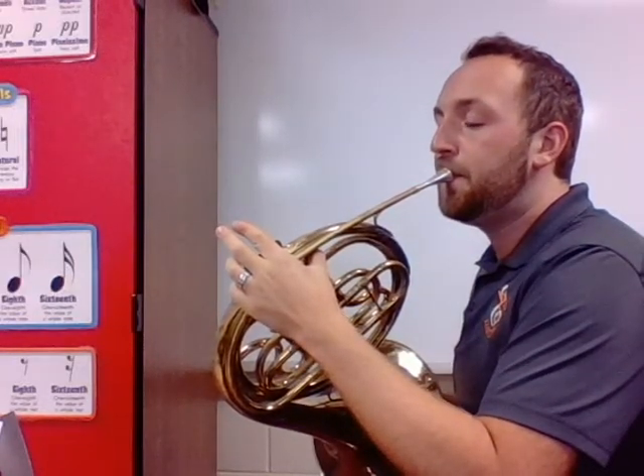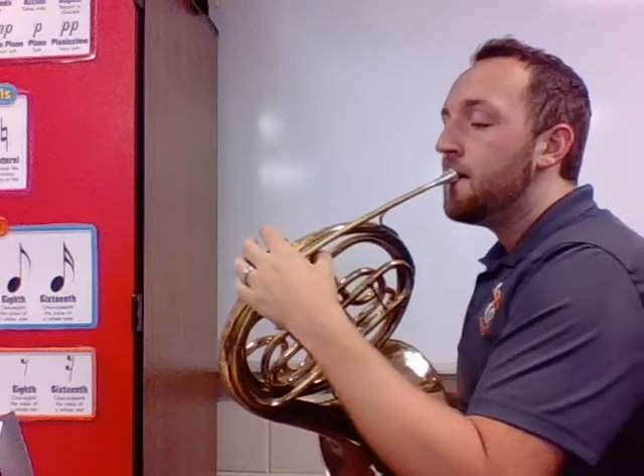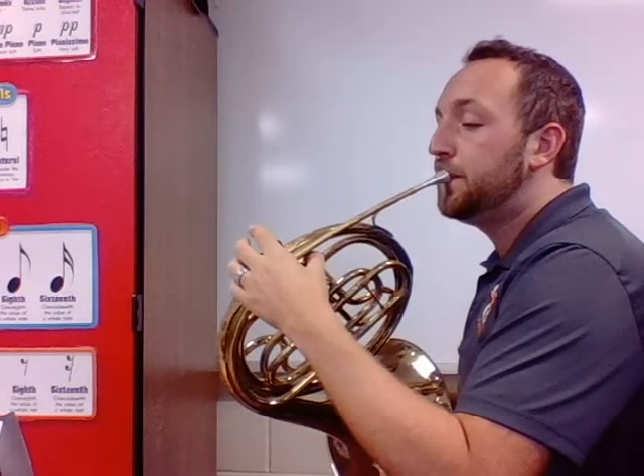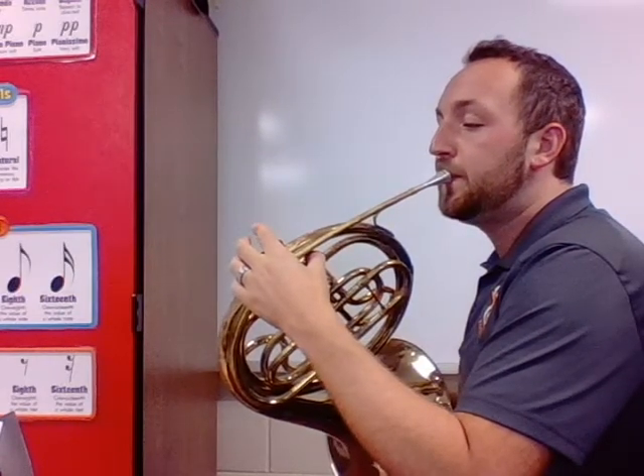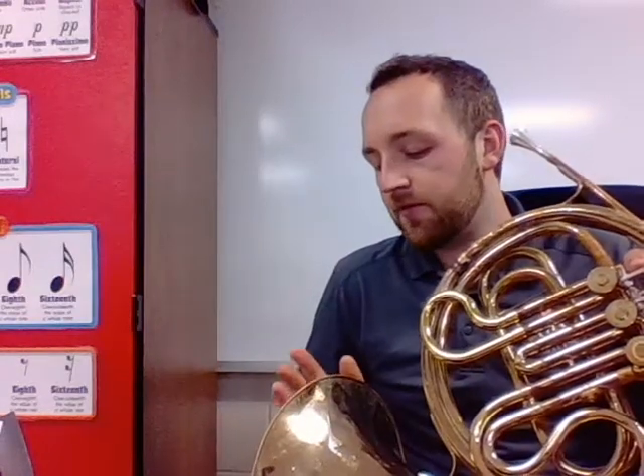Try again... You can hear how nice and bright but broad the sound is on this horn — it's such a cool, unique sound. But it's kind of hard to hear it while you're playing, and it's kind of hard to make sure you've got the right notes. That's the biggest issue with the horn.